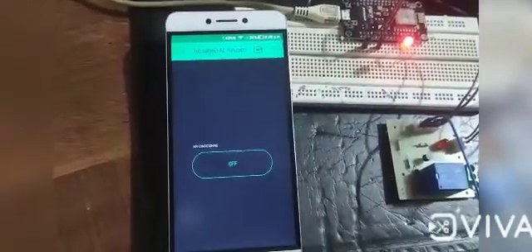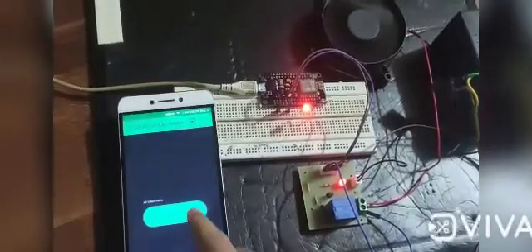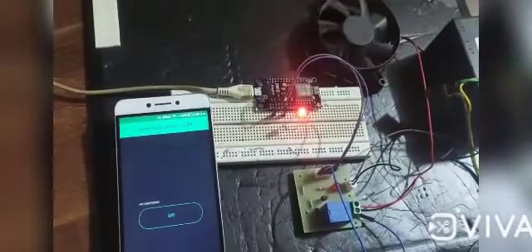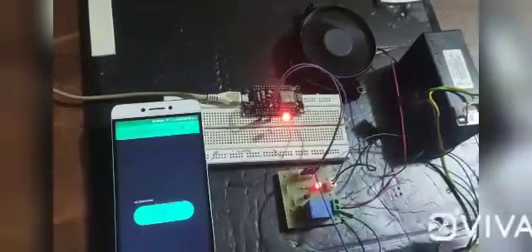We have interfaced NodeMCU with relay module. NodeMCU will receive commands from the smartphone wirelessly through the internet to encode that on and off signal and send it to the server. For the ESP8266 board we need the best IoT platform, so we chose the Blynk application. This project requires internet connectivity and can't work without internet connection.